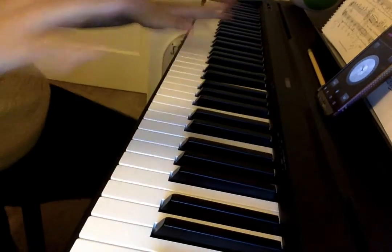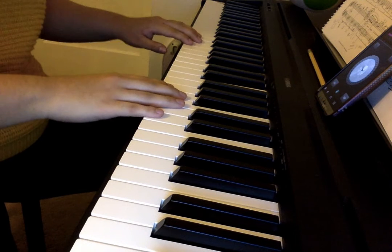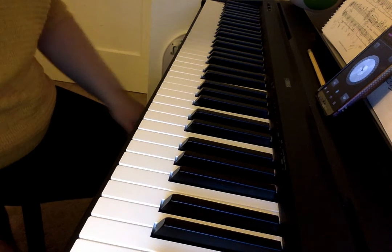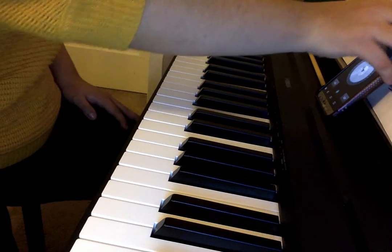I am gonna put my piano down. I want to do the little song piece.